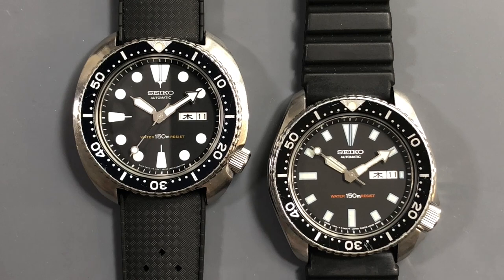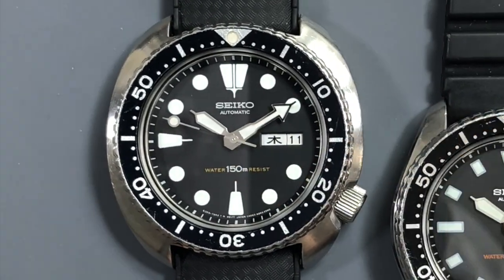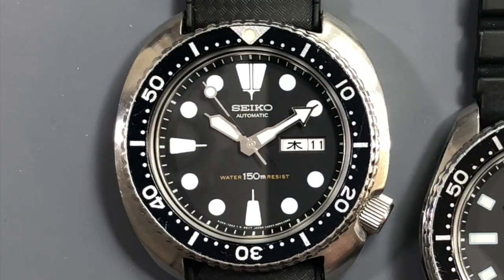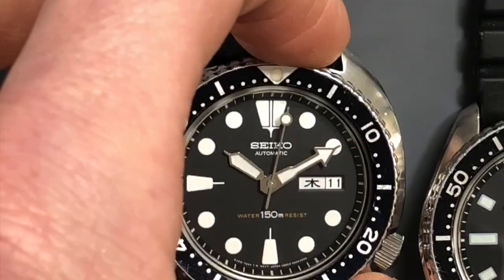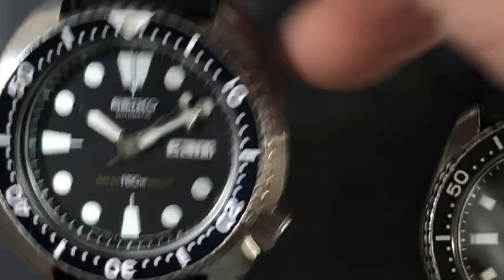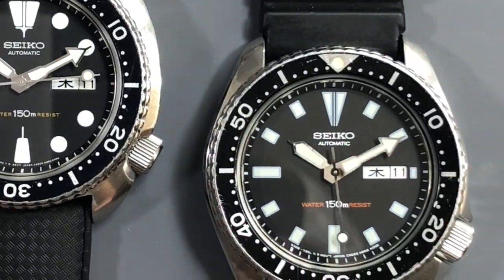I received both of these watches from one of our regular clients recently, and you likely recognize them. On the left we have a 6309-7049 — this is a non-SUWA turtle model, meaning it's after '81 in production. Part of production was moved to Hong Kong after '81, including the case components; the movement was assembled in Japan and then sent to Hong Kong to be cased. This one is March of '82. And on the right-hand side we have a 6309-7290, which is October of '82.